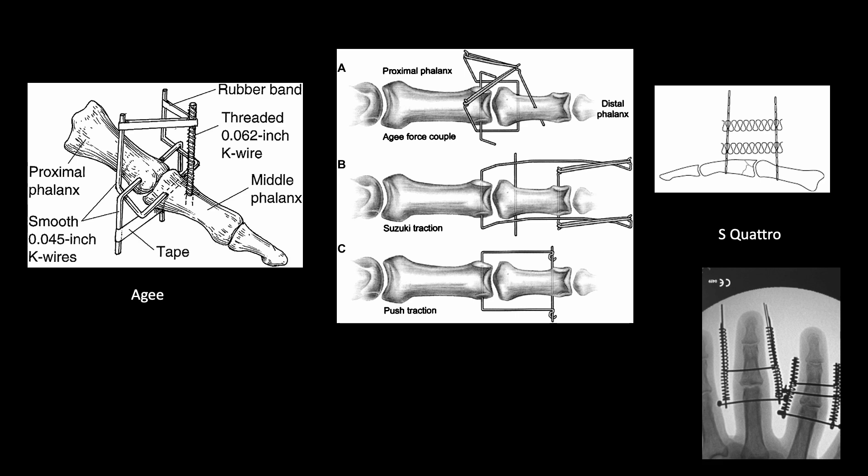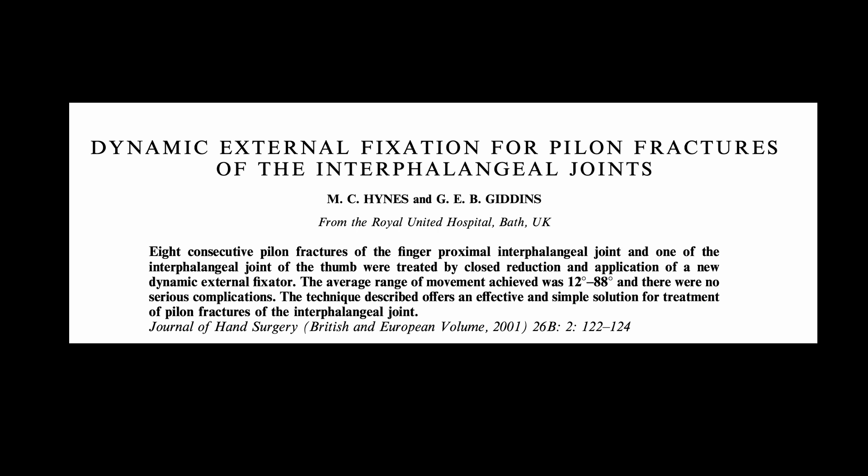Many techniques are described in the literature, from complex ones to the Suzuki traction force-coupling and the screw-row technique. We are going to focus on the dynamic external fixator, which was described by Giddens and Heinz, with a slight modification.